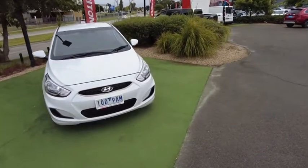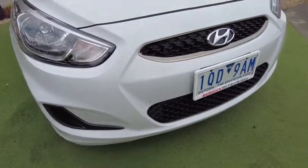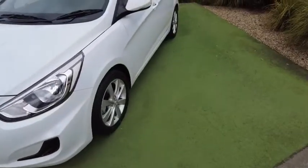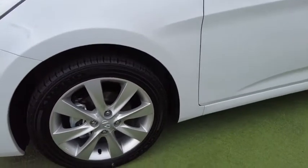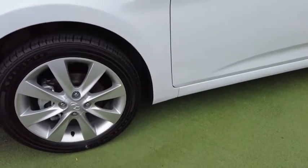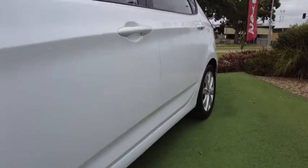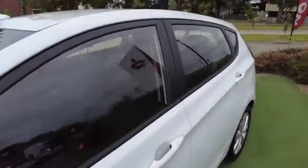Getting up close, on the front bar and on the bonnet we have no marks at all to be seen. Brand new Kumho tires, no marks or scuffs on the wheels. These are 16-inch alloy wheels — a really nice design actually. Up the side of the vehicle: no paint marks, no chips, no scratches. You can see on all those curves there it looks beautiful.